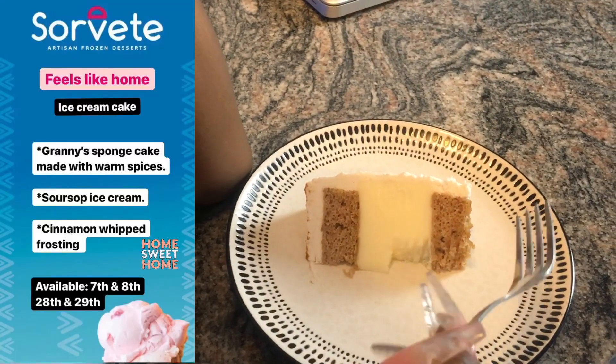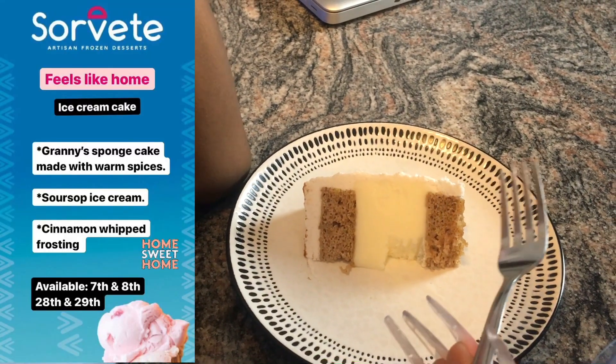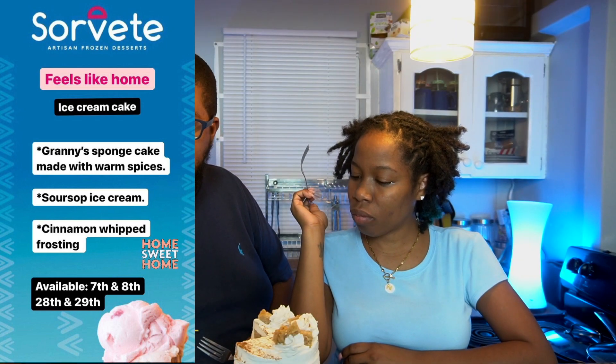It actually tastes real nice. The cake tastes real good too, but I really like the sour-sop ice cream — really, really like it. So this one has sour-sop in the middle. Yeah, this one is called 'Feels Like Home' — it's Granny's sponge cake made with spices, sour-sop ice cream, and cinnamon whipped frosting. So everything they say they have in the cake, you're tasting it. The sponge part is like a nice sponge cake but you also taste the spices. It tastes real nice, not too powerful.